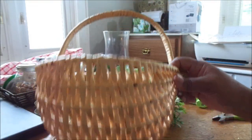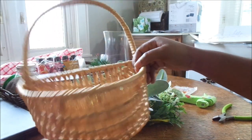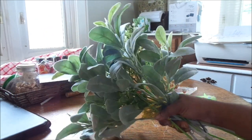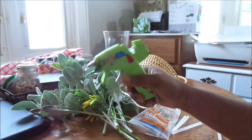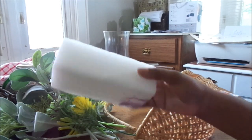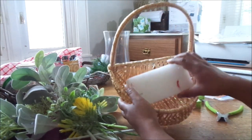Today I am making a wreath from a basket, and these are the supplies you are going to need: a basket of your choice, some greenery or florals, glue sticks, a glue gun, a wire cutter, and foam. Now I am just going to go ahead and start putting this wreath together.